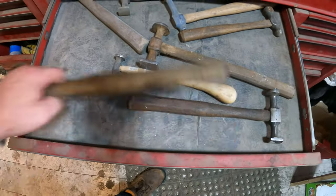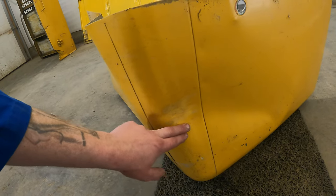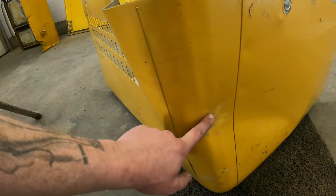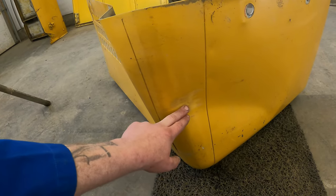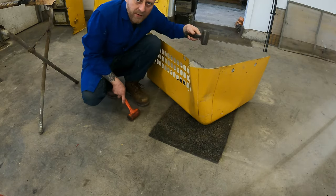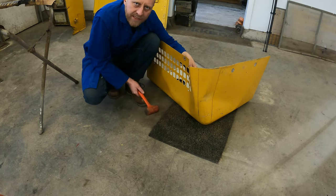Now we just need a hammer and some dollies. There's a rule of thumb for pounding out a dent and that's first in, last out. You can see this is the impact area so this will be the last area to pound out. Typically human nature is just to come in with a sledge hammer and force it out — that's the wrong way. We'll use the heavier hammer on the backside as a dolly and use the dead blow to hammer down the high spots.